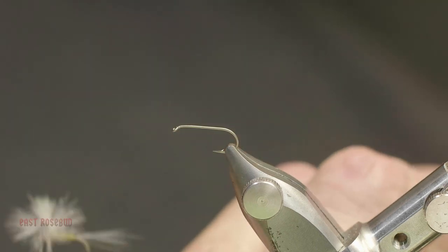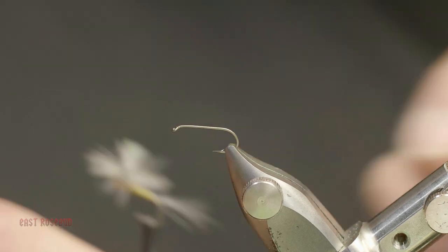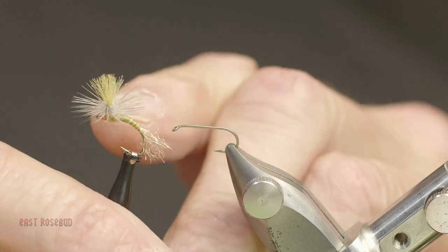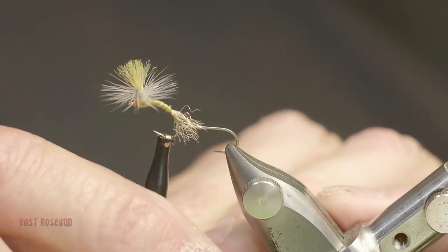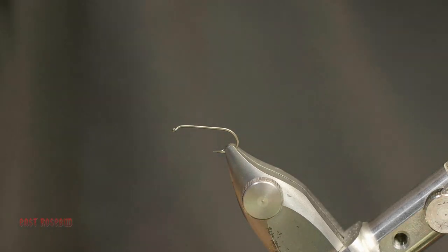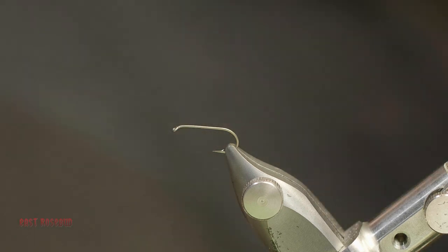What I'm going to tie today is the parachute PMD. I'm going to be using a different colored post here. This has a turkey biot for the body. The clinkhammer style is also one that I like to tie — it's tied identically, the difference is in the hook shape. The clinkhammer fly is meant to sit in the water with the body of the fly underneath. When mayflies first emerge and come up to the top, they stick their thorax into the surface film, then slowly bring their body up parallel with the water, and that's when the parachute PMD comes in handy. The PMDs are the western equivalent to the eastern sulfur mayflies — a fun hatch to fish. Mid-morning to mid-afternoon is typically when they hatch.